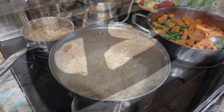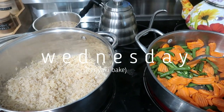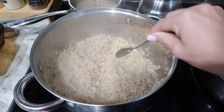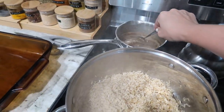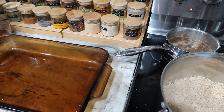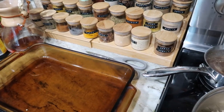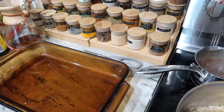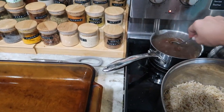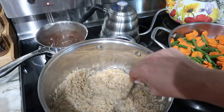Hurricane prep mode over here. I am prepping a chicken teriyaki bake tonight. The way it works is you sauté some veggies — we're starting to get tropical storm force winds. I've got some brown rice ready and I'm making some teriyaki sauce. You sauté the veggies until crisp, put them in a pan, add a little crushed pineapple or pineapple tidbits on top, then the chicken, then the rice, pour your sauce on top, and bake it for about an hour. It's a great one to freeze if you like doing freezer meals.